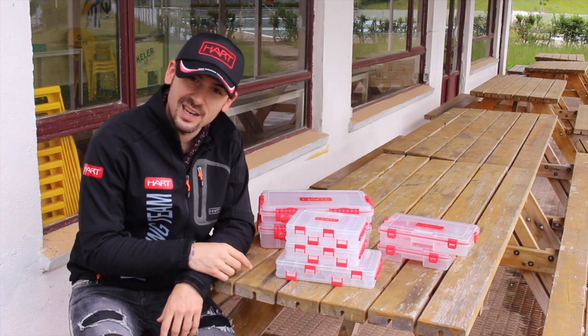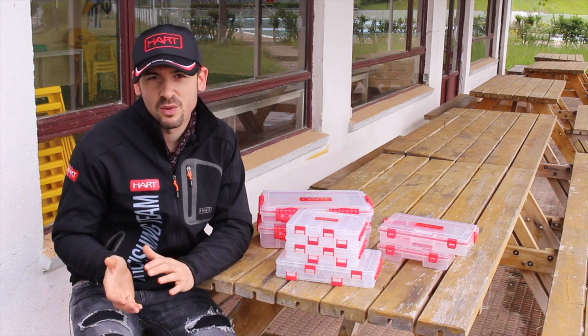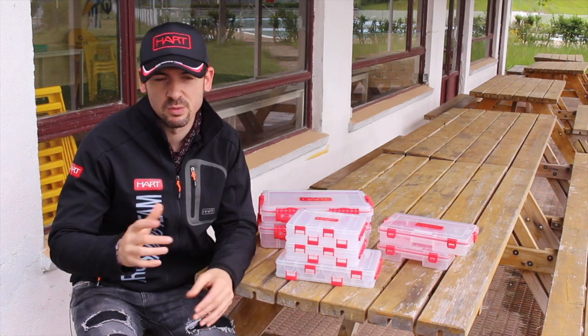Good afternoon! Today I want to show you the new hard fishing cases. They are super nice for fishing, and when we're fishing we like to use our additional food kits, resources, or accessories.